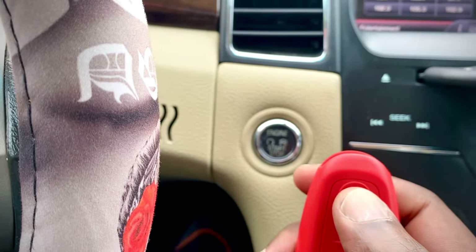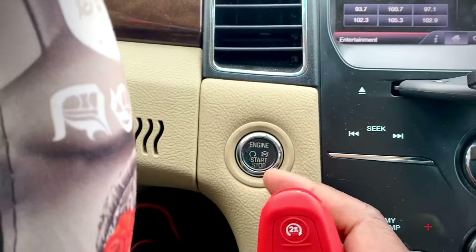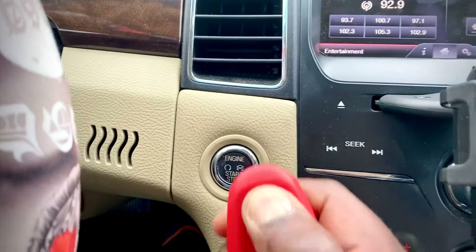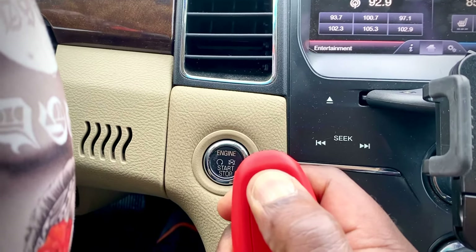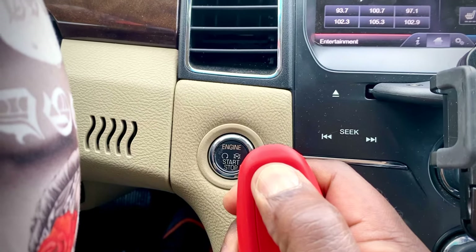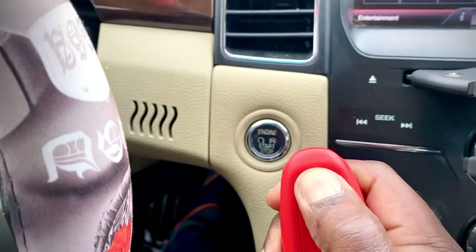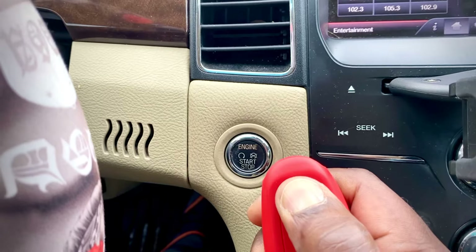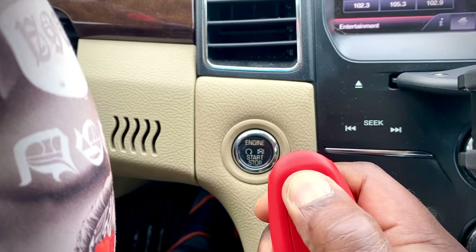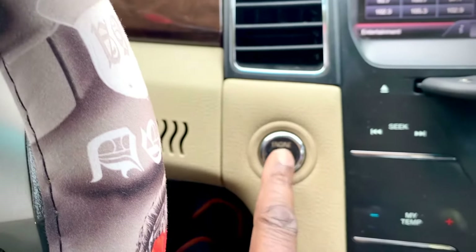Let's do it — hit start, and then within one second press and hold. If it doesn't work, repeat it; try two, three, four, or five times. Hold this for 10 seconds, and that's about 10 seconds. After that, you can stop the vehicle.